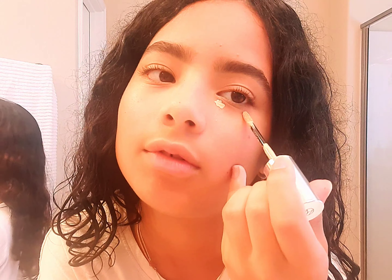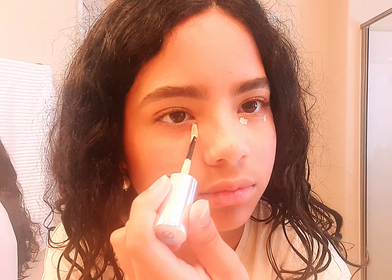Next we're doing a little bit of concealer — same one I used in the last get ready with me. I put it on like this, a little bit in the corner, and then a little bit over here.